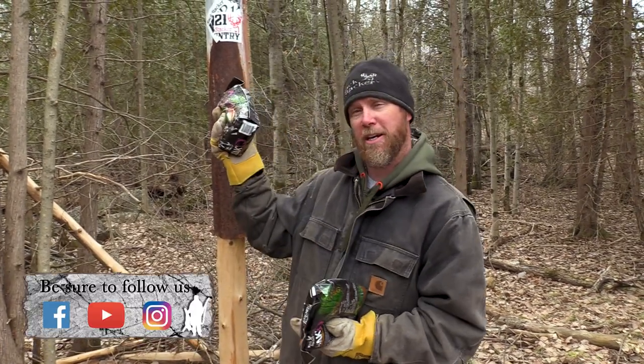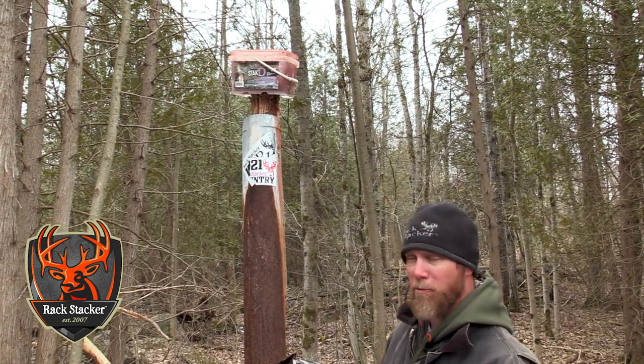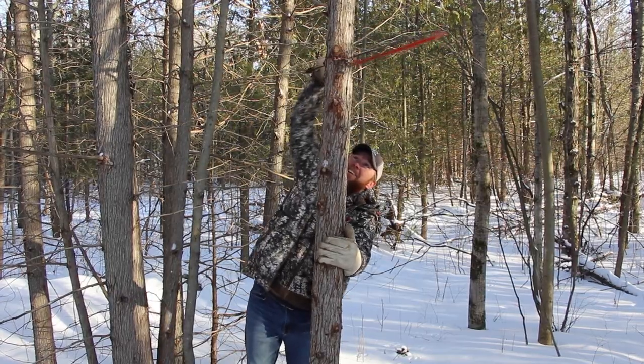Right now I want to show you what's called the Rackstacker Mineral Fountain. It's a pre-drilled pail and as it rains into the pail it liquefies the mineral and runs down the tree. It's very easy to set up.